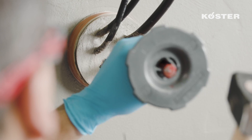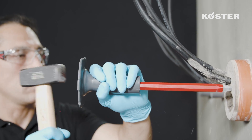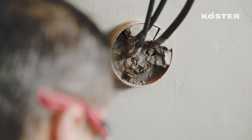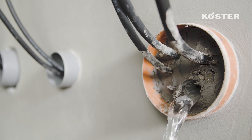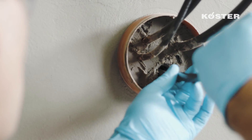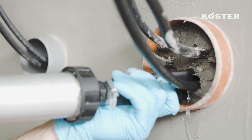For the subsequent installation of a new cable, remove the mortar with a hammer and chisel. Remove coarse residual material by hand. Open a gap for the new cable using a pointed rod or pipe, guide the new cable through the penetration, and seal the opened gap again with KUSTA KBFLEX 200.